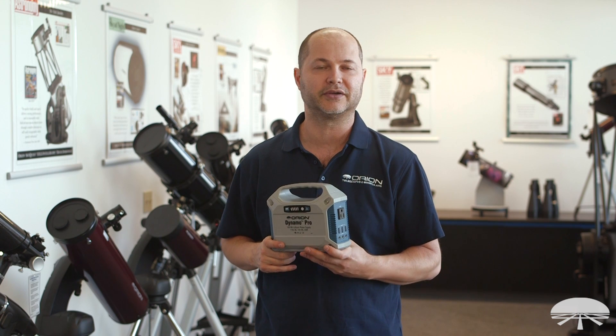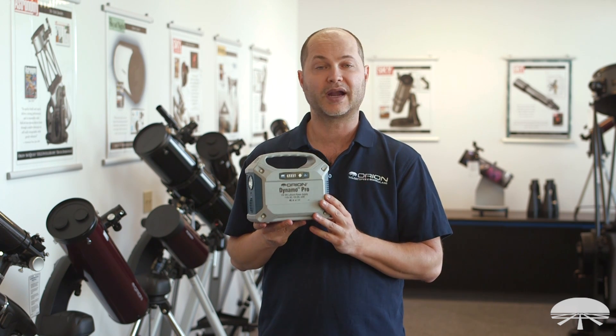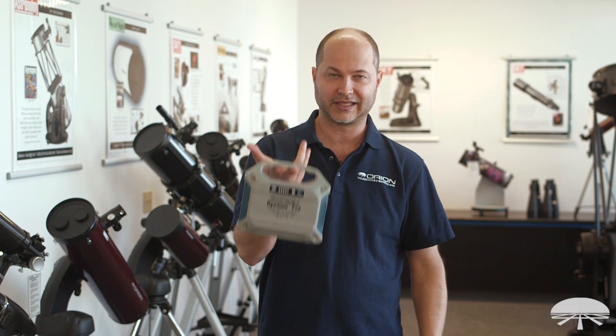Hello, I'm Ken with Orion Telescopes & Binoculars, and this is the Orion Dynamo Pro 155 watt hour lithium power supply. It's a lithium battery, not lead acid, so that makes it really lightweight.